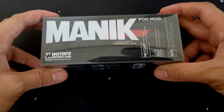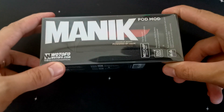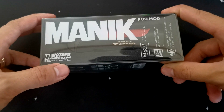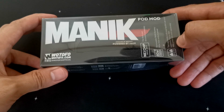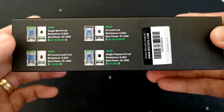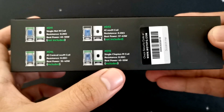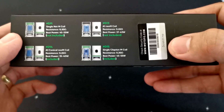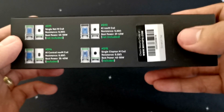Ito yung box mga ka-vapers ng Manic Pad Mod. Manic Pad Mod and then Watofo, Watofo.com and then yung social media sites nila. Tapos dito yung other information or features nya. Dito naman sa gilid mga ka-vapers, makikita nyo po yung mga OCC na kasama at hindi po kasama. Tapos meron ditong barcode — I think this is for the authenticity pag i-scratch mo sya.